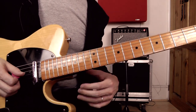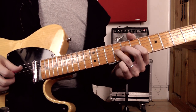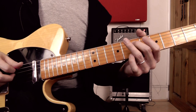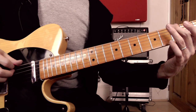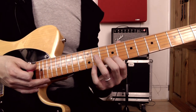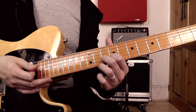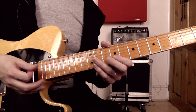Let me just put all of that together for you nice and slowly. You can see how all of those open strings chime nicely. With your left hand, you might like to fret these notes up on the tips of your fingers a little bit more so you're not muting the open strings — just let them all ring out and chime.